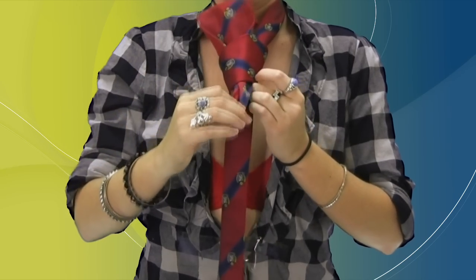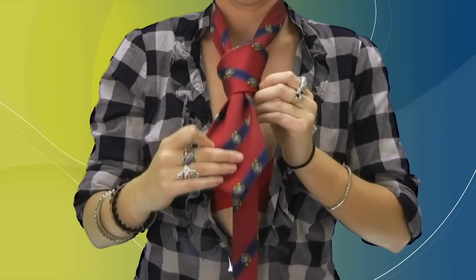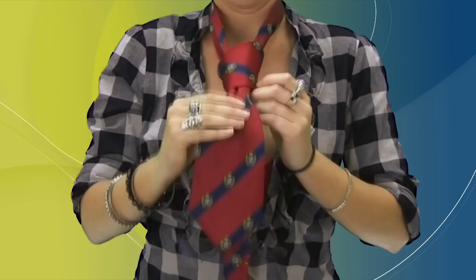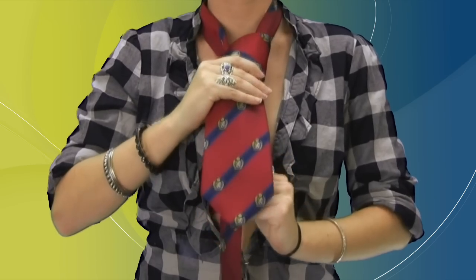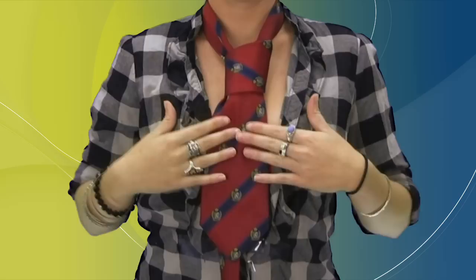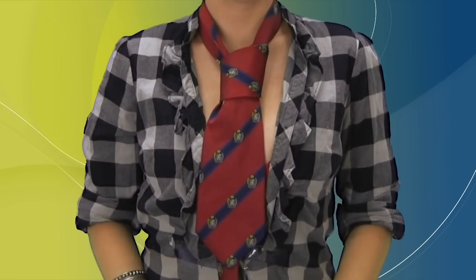Take your time feeding the tie through the loop. Make sure everything is straight. If the tie is snug at this point, it will help the tie retain its shape. Slowly cinch the tie up through the neck making it tight, then straighten the tie with your hands and fold down the collar.